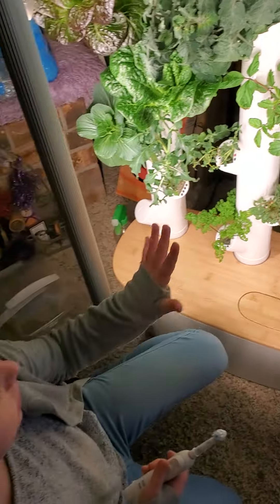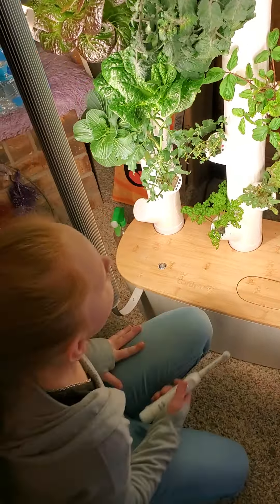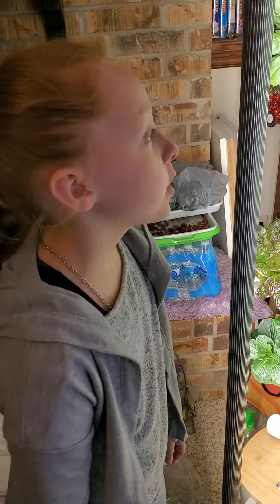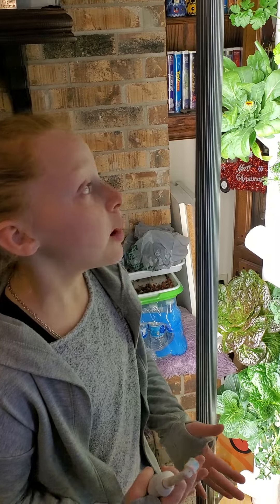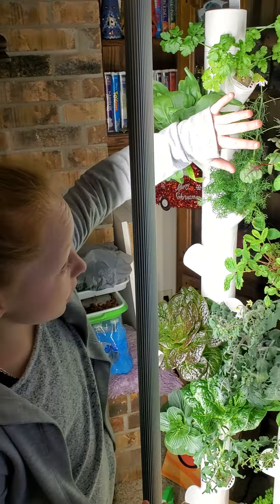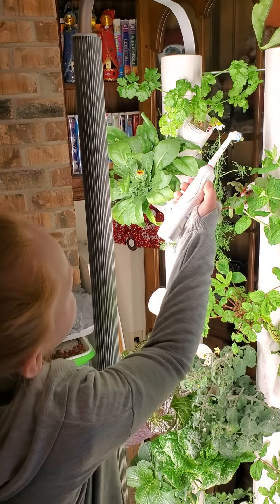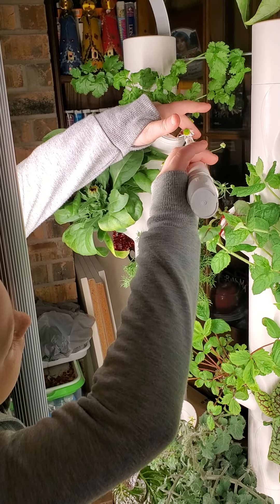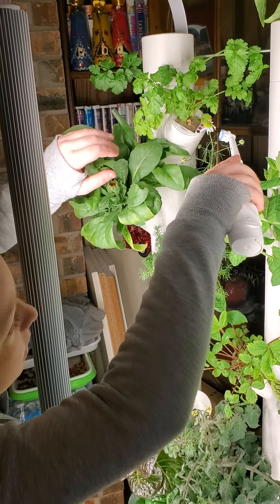We're also growing the flowers along with everything else. This one doesn't have flowers yet. The bees always come to the flowers and sometimes they don't get all the pollinating done, but they come back. We try to do these flowers up here too — maybe not all the pollen will come out but at least some will.